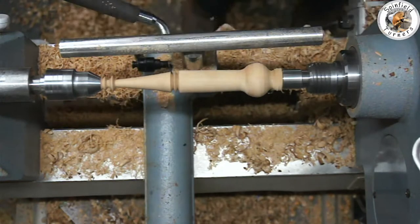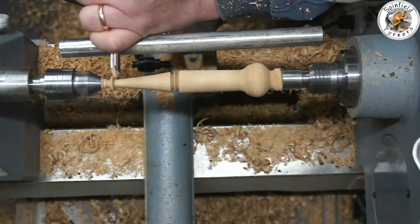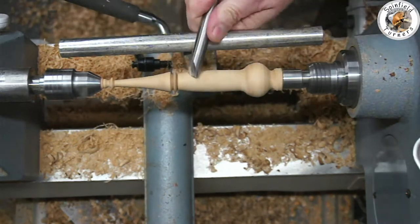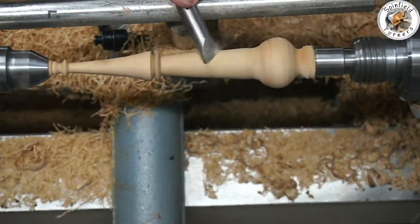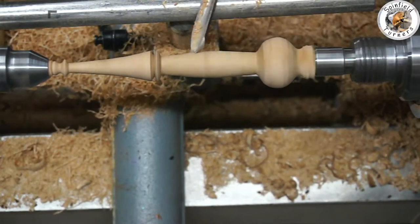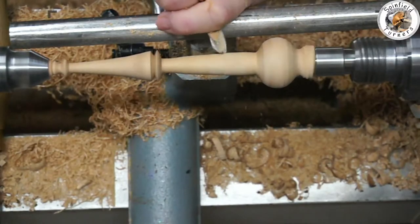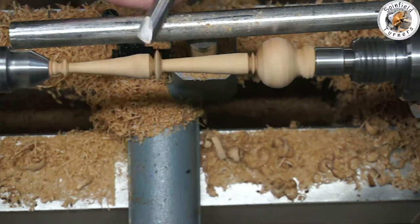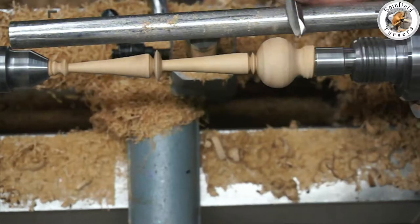Just remember not to make it too thin too soon, otherwise it'll start to flex and you could snap it - unless you get some support from your other hand underneath, which is a tricky move if you're a beginner. So finish it from the tailstock end outwards and don't go back to the far end unless you have to, like I did then.